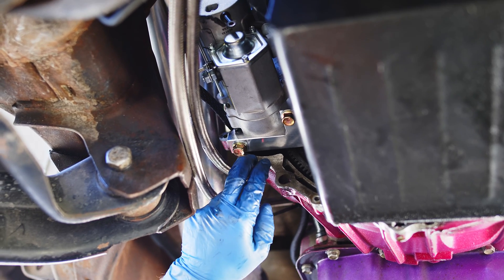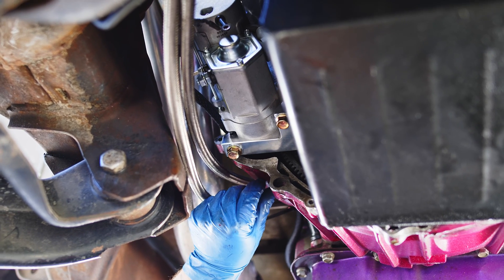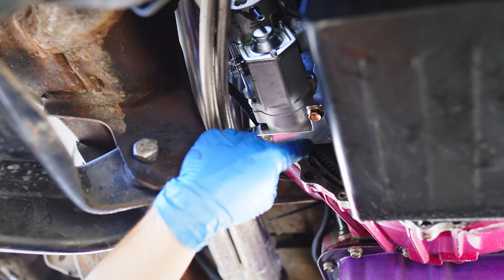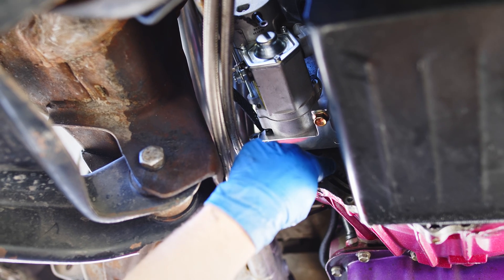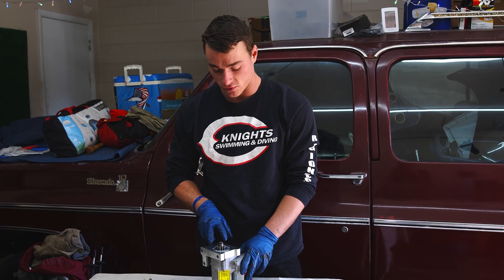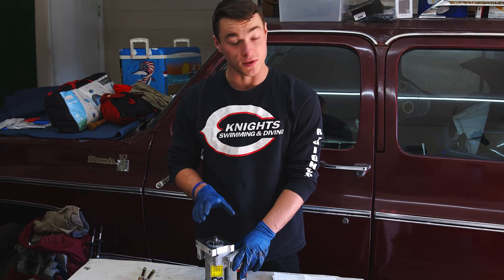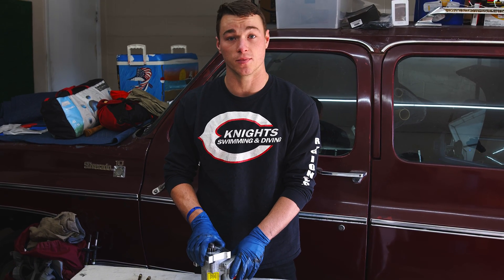The gear that engages the flywheel on the starter is supposed to be 1/16 of an inch away from the flex plate so it has room to move toward it and engage. Looking at it now I can already see it's touching the flex plate, which means we need to shim this starter out a little to get it to the proper tolerance. To shim it out we have to remove these two T25 Torx bolts to remove the mounting block. This kit came with a 1/16-inch shim, so we're going to give that a shot and see if it gets us into proper clearances.